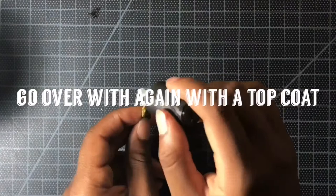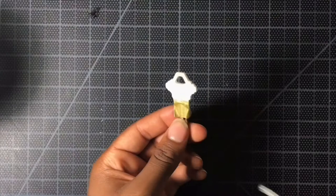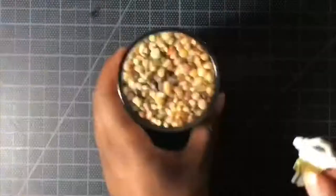Finally, go over your key again with the top coat just to keep it nice and glossy for as long as possible, and then you're done.